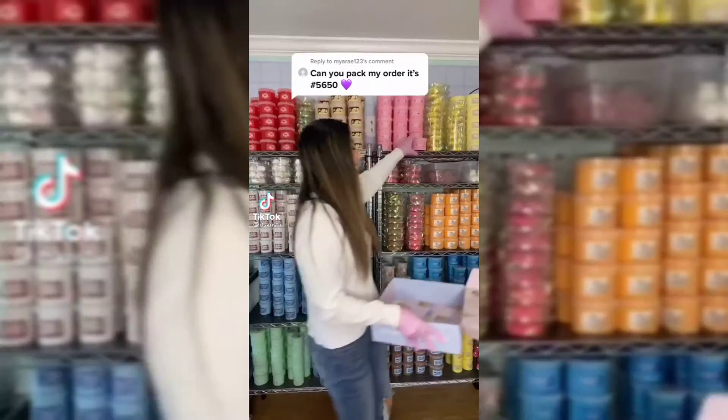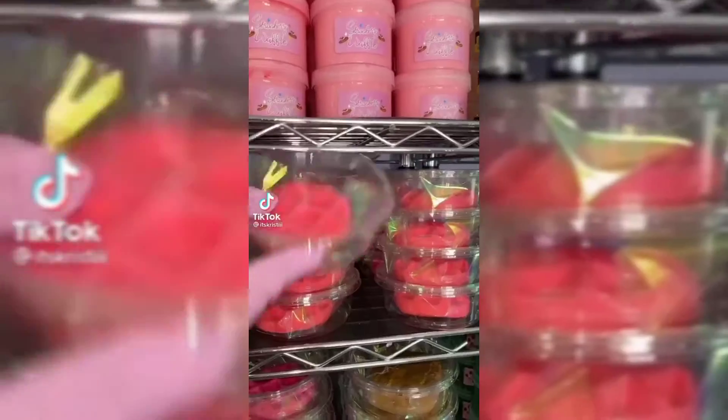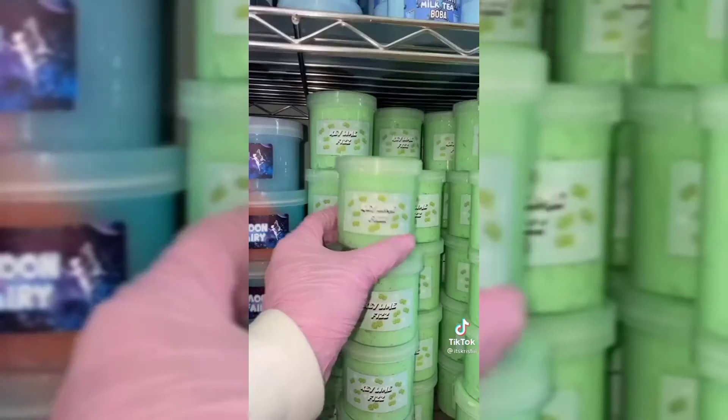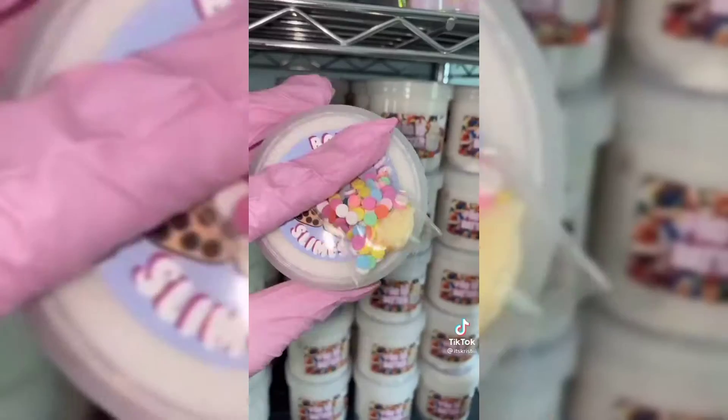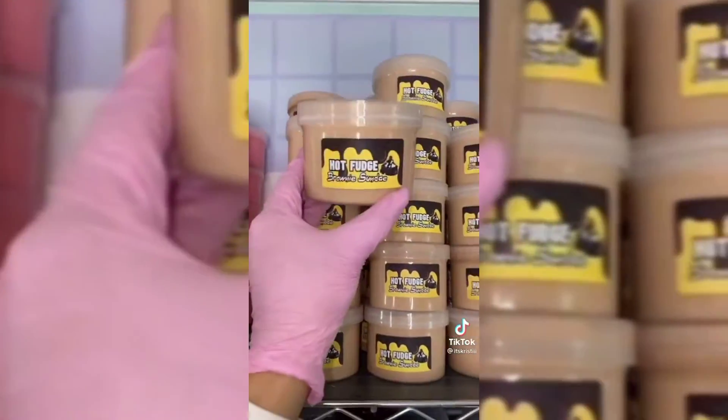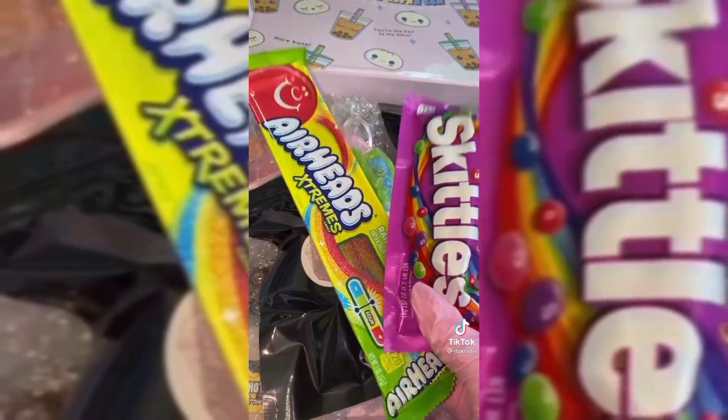Let's pack another slime order. This is for Maya and Sarah — they placed a huge order from my slime shop. They're receiving strawberry waffle, corn pudding, iced lemon loaf, key lime fizz, fro-yo batter, cola freeze, jelly munchkins, hot fudge brownie sundae, and two mystery slimes. They're getting a premium goodie bag, extra candies, squishies, and an extra boba squishy.